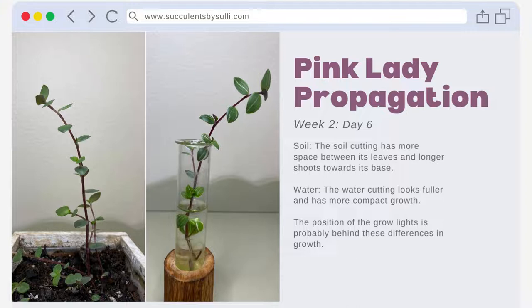Here's what I think is happening. With the soil cutting, my grow light is directly above it — that could explain why there's more space between the leaves and longer shoots, as it reaches for that light. The grow light for the water cutting is in front of it, spanning the length of the cutting, so there's less reaching and this cutting's energy goes to producing more leaves per inch.